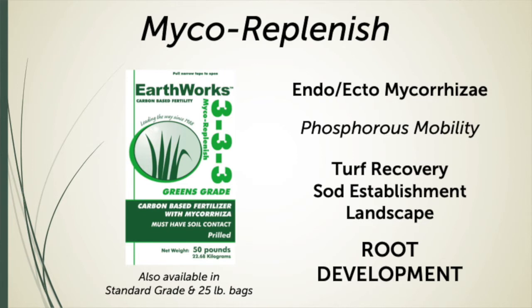Here at Earthworks, we developed many years ago a product called Mycorrhizae Replenish, where we have both endo and ectomycorrhizae spores. This product is exceptionally good under sod,